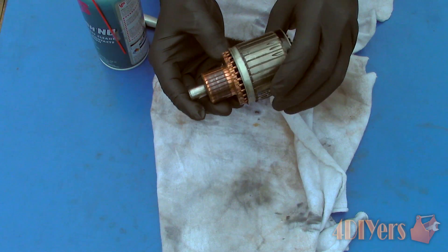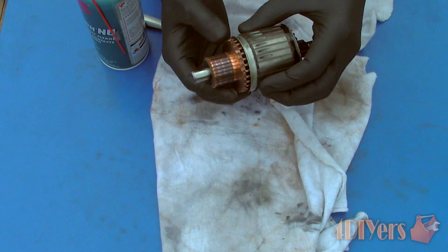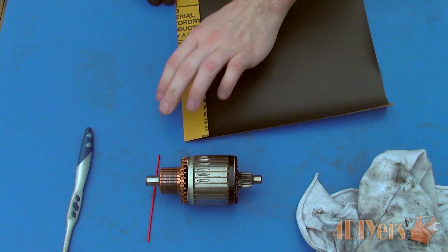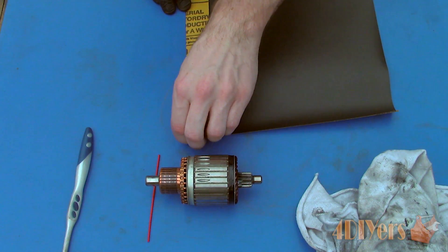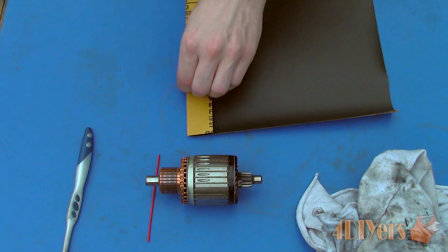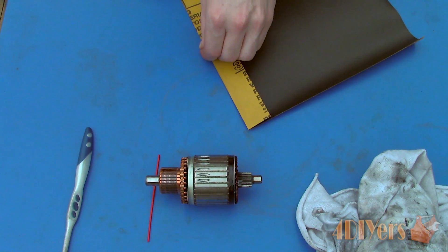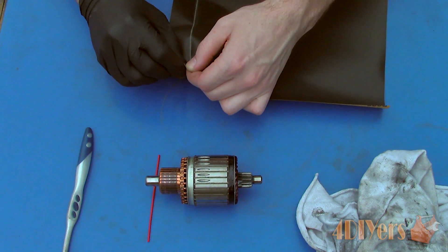As you can see, the armature has cleaned up some. Next we will be resurfacing the commutator, removing any pitting, marks left from arcing, embedded dirt, etc. Normally this is done on a lathe, but unfortunately not everyone has access to something like this, so there will be two alternative options I will be showing.